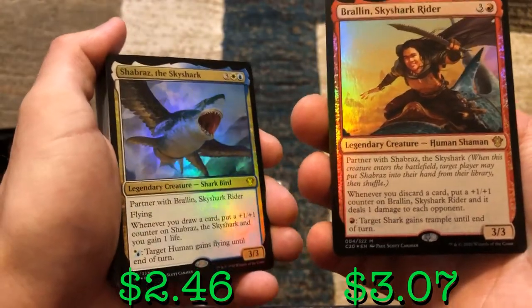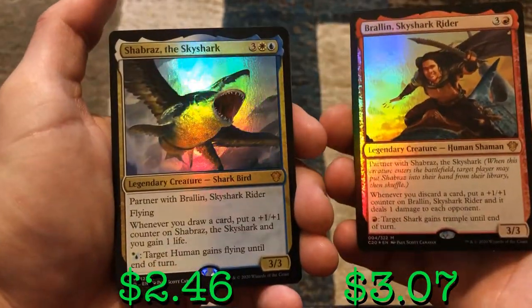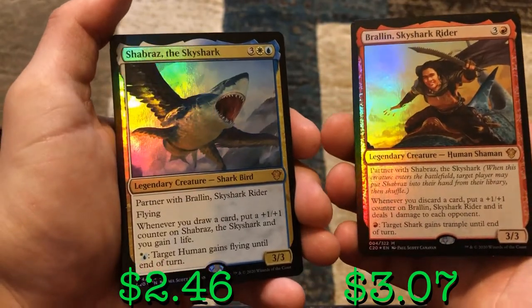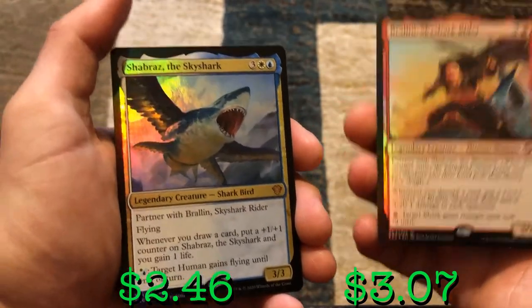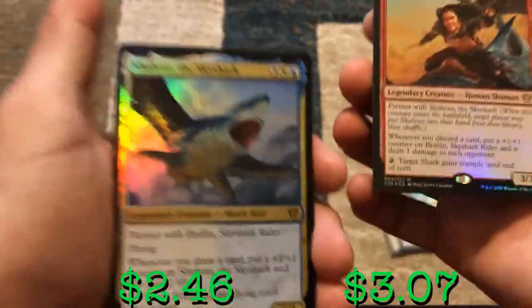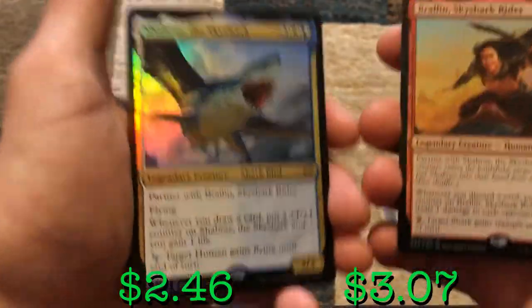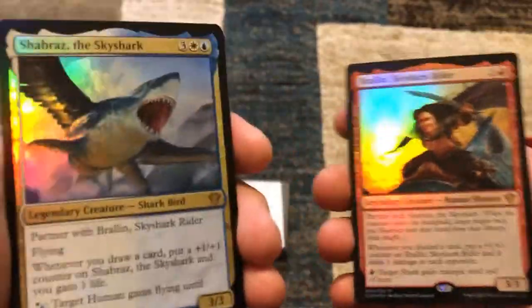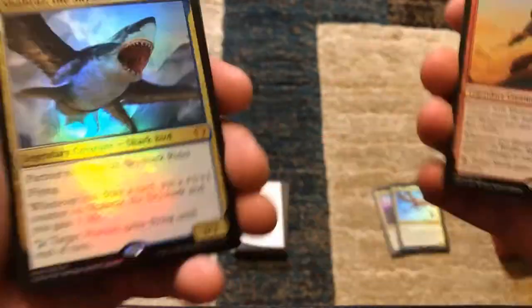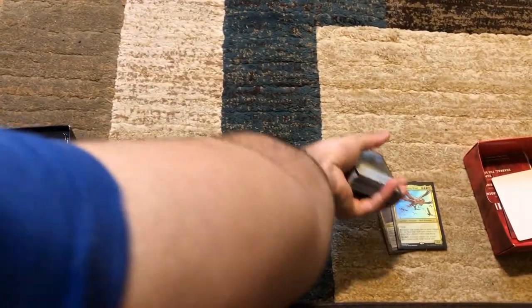You can pay red to give target shark trample until end of turn — that would be Shabraz — and pay white or blue to give target human flying — that would be Braylin. They go back and forth, especially with cycling where you're drawing and discarding cards constantly. And if you have your commander Gavi out, you can do it for free — so that's a free +1/+1 counter. I'm going to sleeve both of these up.